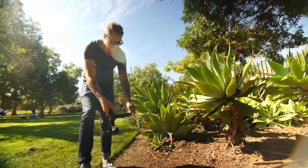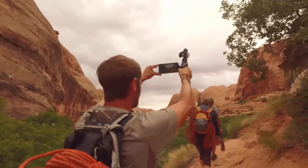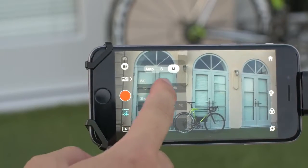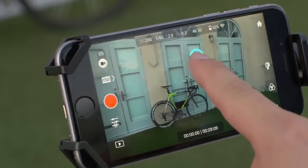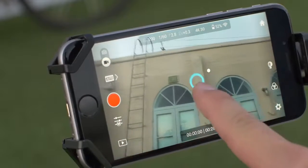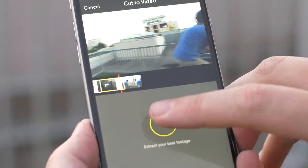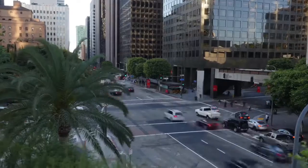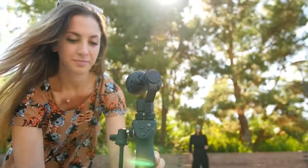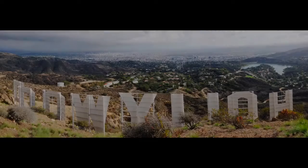The DJI GO app is central to the experience of using the Osmo. The app itself serves as a monitor when recording or viewing footage. You can also adjust camera settings including ISO, shutter speed, and control the camera and gimbal at a distance with a simple gesture of your finger. Quickly share your best shots online straight from the app or edit a stunning montage with the director feature. The Osmo also includes time lapse as well as an all new auto panorama feature, which removes the obstacle of human error from creating stunning panoramic images.